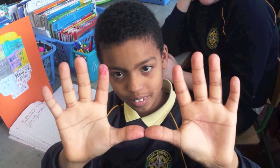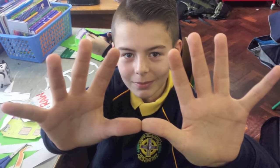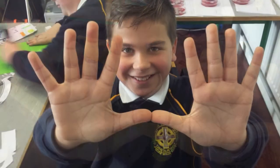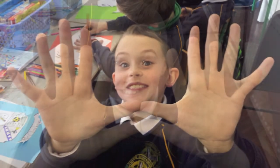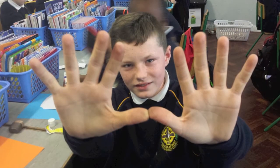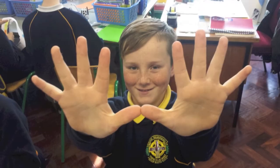We found out that washing our hands with antibacterial soap and using antibacterial gel is the most effective way. Using a paper towel is the best way to dry your hands. We recommend that you buy antibacterial soap, hand sanitizer, and paper towels for drying. Stay safe, kids, and make sure to wash your hands.